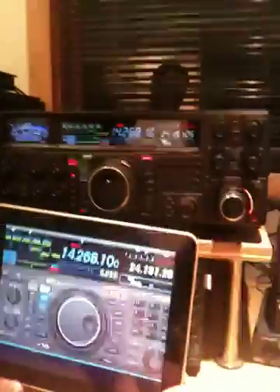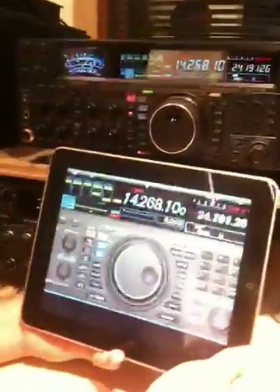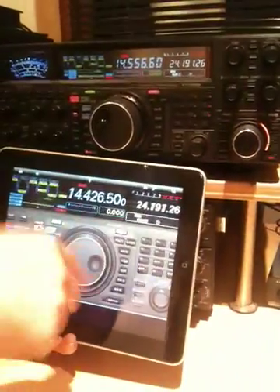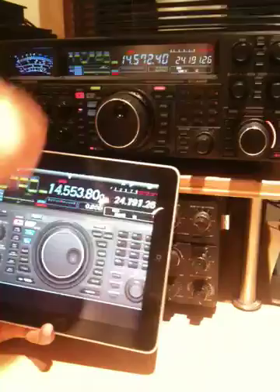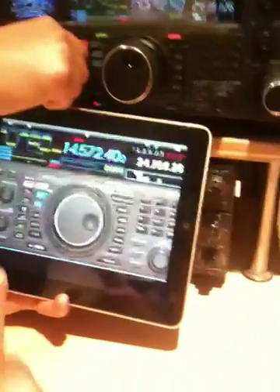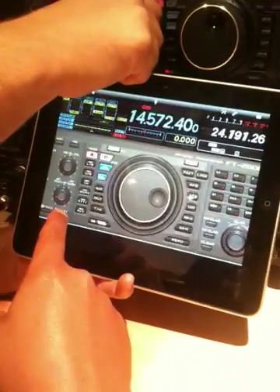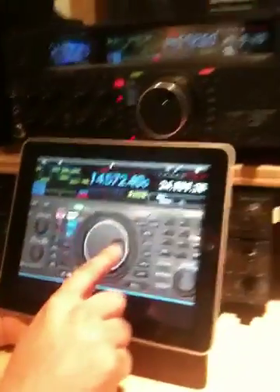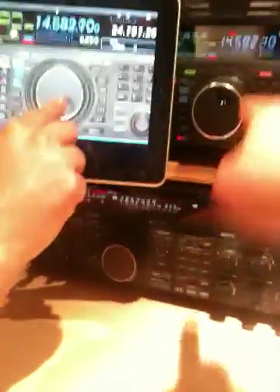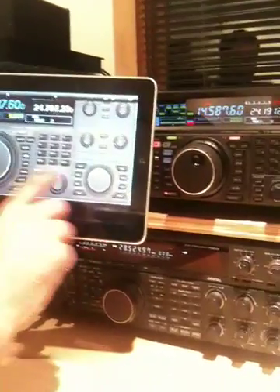You can see that Yaesu really tried to make the app look just like the real radio. Watch — if I turn this VFO knob... Too bad it doesn't show the knob spinning. What's interesting is when you turn the volume knob, you can actually see it — if you look right here, you can see the actual volume knob change as he's turning the real knob. That's pretty cool.